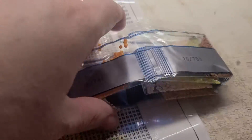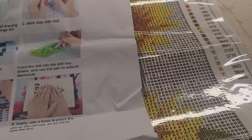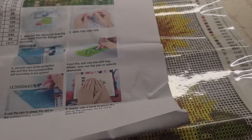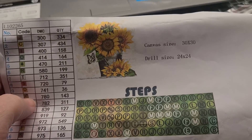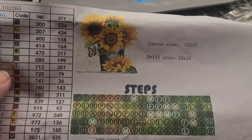So this is what I'm fixing to be starting on this evening. My husband and son are working late tonight, so not sure exactly what time they'll be home. While I just sit here at the house I thought I'd just come on and start working on another diamond painting.